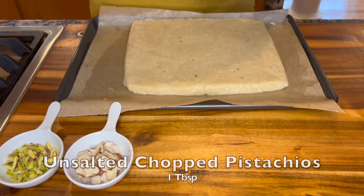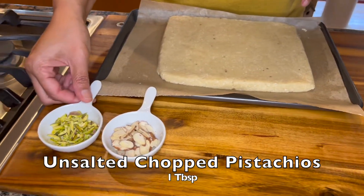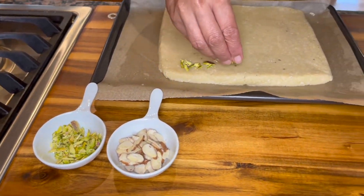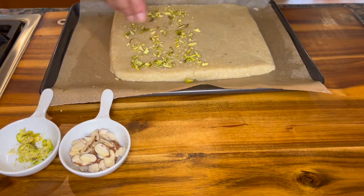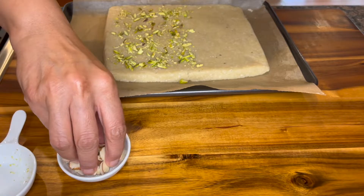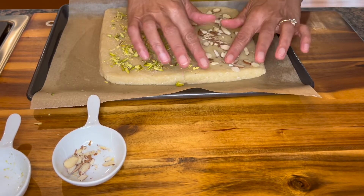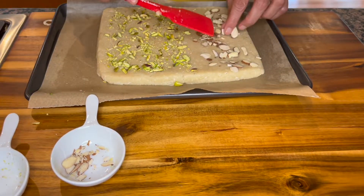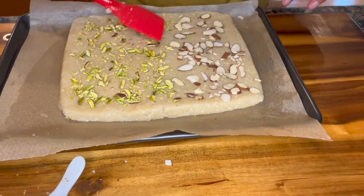Now that we have a smooth surface, we can start garnishing it. You can use pistachios or sliced almonds or both. Here I have one tablespoon of pistachios and I'm going to spread them on top of one half, and over the other half I'm going to do almonds. You want to just press them in while the mixture is still soft — you can use your spatula or your fingers because by now it has cooled considerably. There, all done.